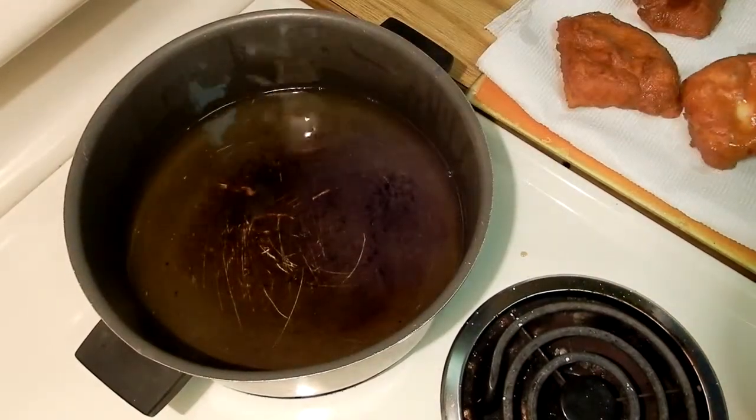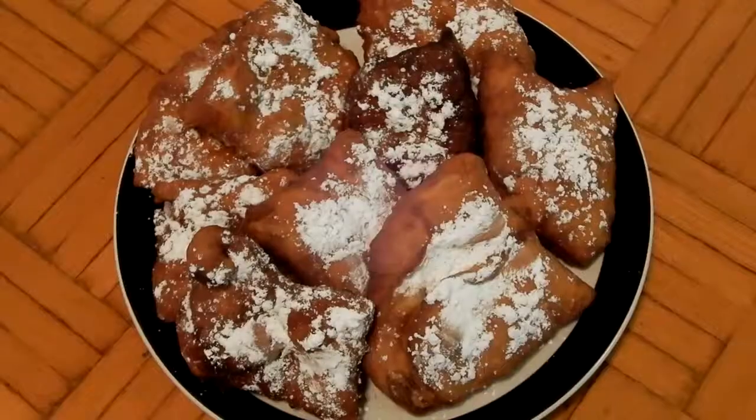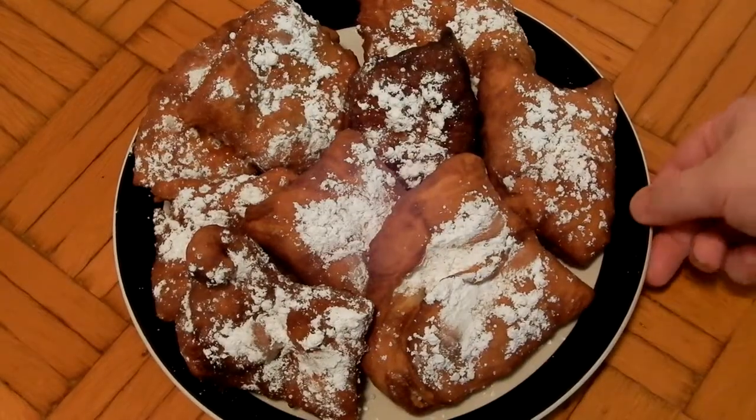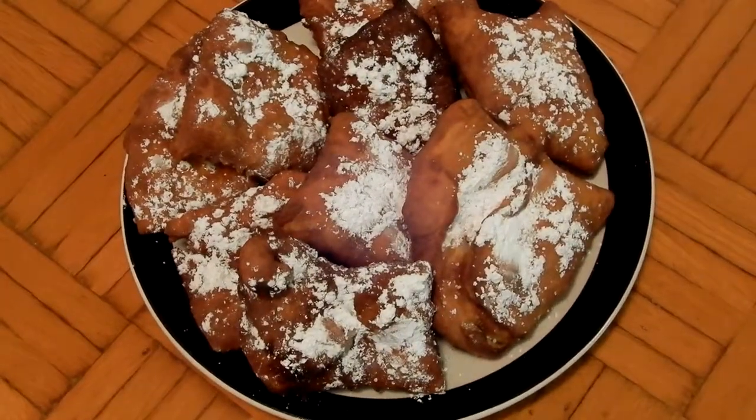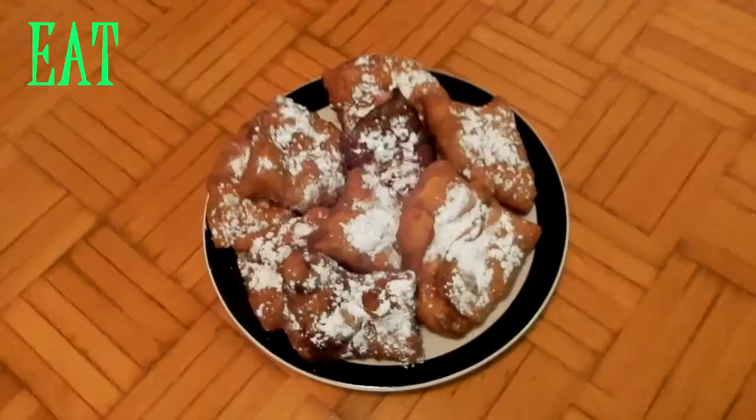Then you're just going to take a slotted spoon, pull them out, and lay them on a paper towel, and you're going to want to let them cool for a little bit. And that's it! I then drizzled them with some honey and threw on that powdered sugar, and they are delectable.